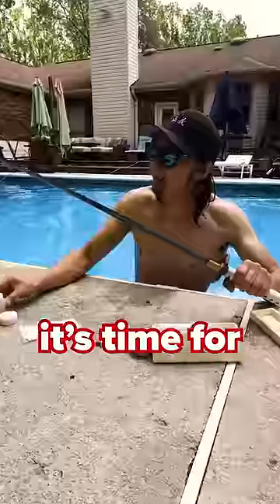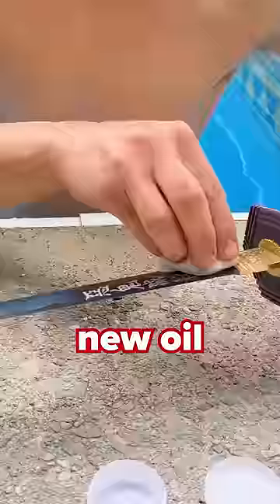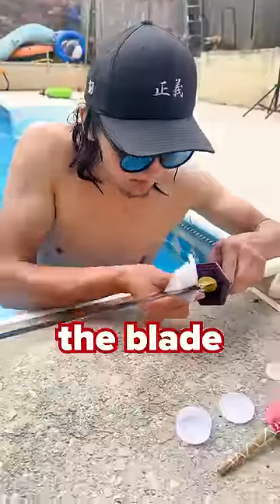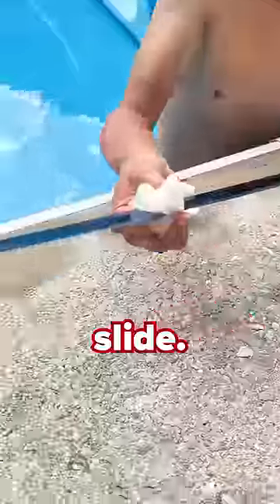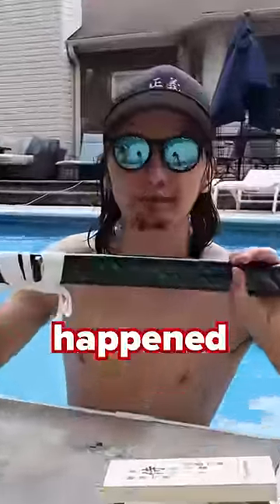And once you do that, time for some new oil. You're going to get an oil rag, add just a little bit of oil, and apply new oil. You're going to pinch the blade facing away from you and slide. Oh daddy, that thing's like new. Wham bam, like it never even happened.